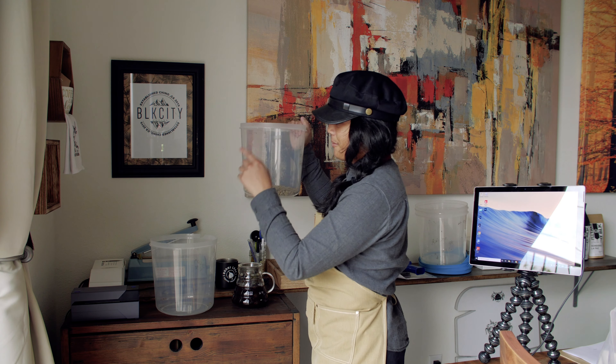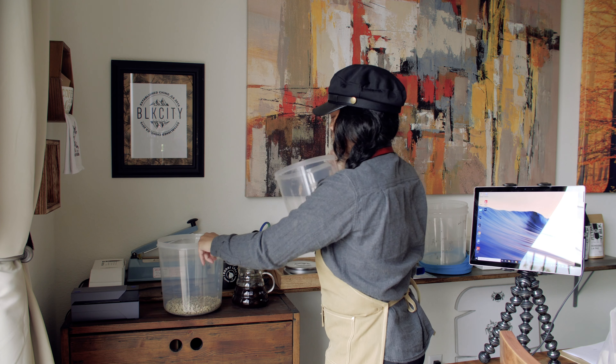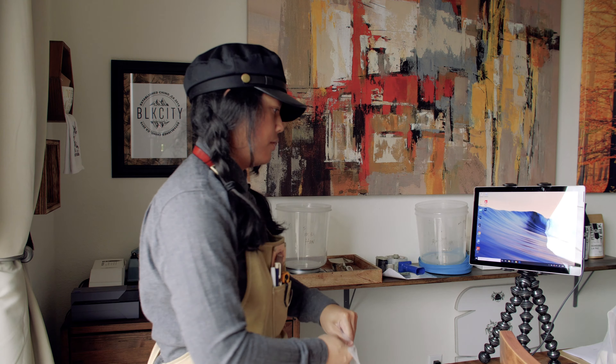400 grams of the sweet — so my sweetest stuff is probably going to be my Nicaragua honey process. 400 grams of Nicaragua honey processed. We'll put all this in one bin — this is our main coffee bin. 400 grams Nicaragua, because we're going to mix it and then roast it.